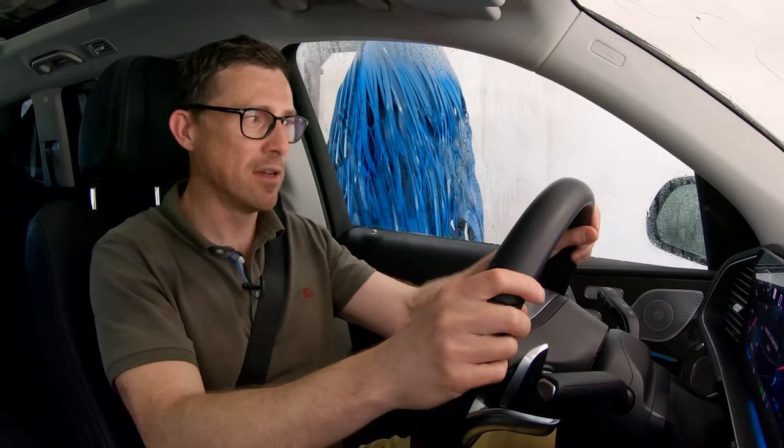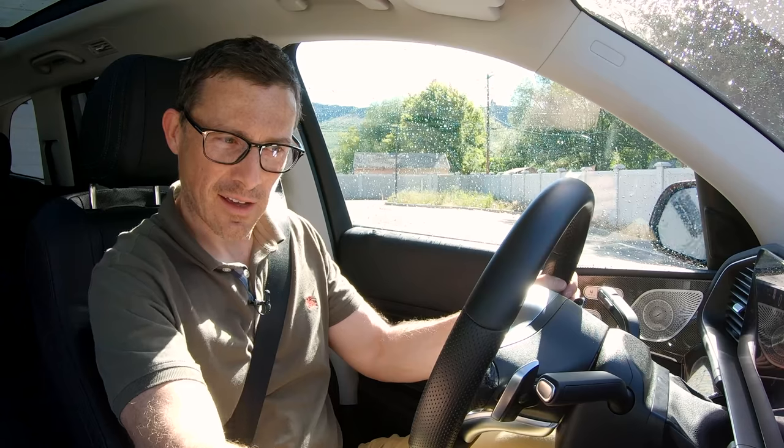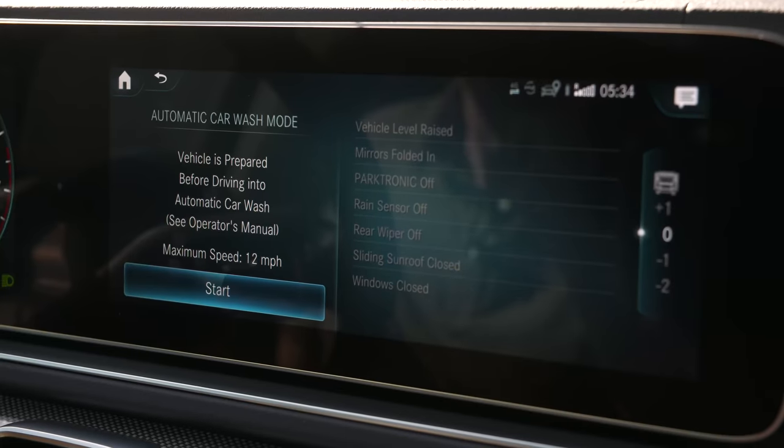Made it through the car wash with no curbed wheels — absolutely fine. All I have to do now is stop car wash mode and it'll put everything back to normal.